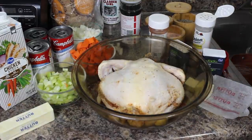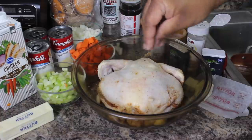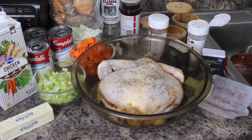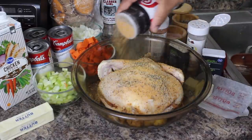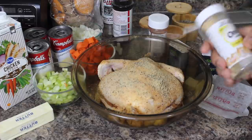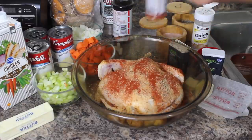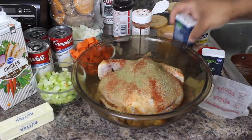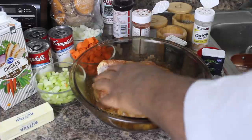We're going to come over and do the other side of the chicken. On the other side, just like before, we're going to season pretty liberally with some pink Himalayan sea salt, some black pepper, some Lowry seasoning salt, some onion powder, some paprika — this isn't smoked. We're going to go in with a little bit of thyme. I'm going to pat these spices in, and we're not going to waste any of these spices because I'm going to pour them right into the pressure cooker as well.